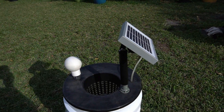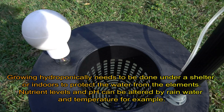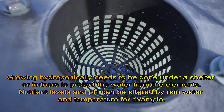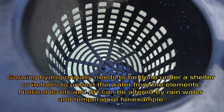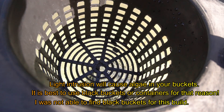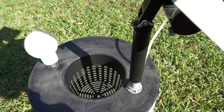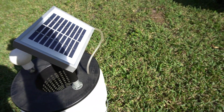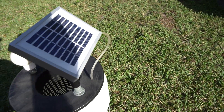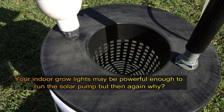Let me show you how much air is pumping out. Right now a cloud just came over, so you can see the air pump slows or stops when the solar panel is shaded. Now the cloud is going away — and we're back in business.